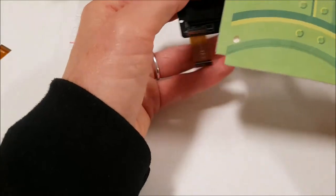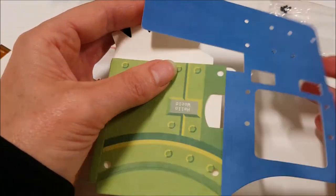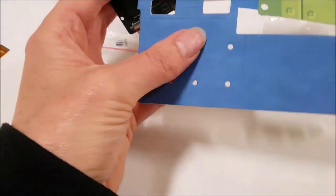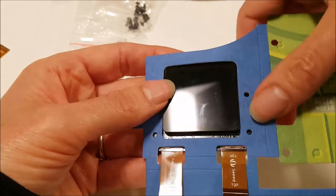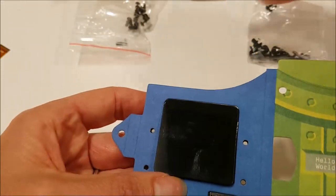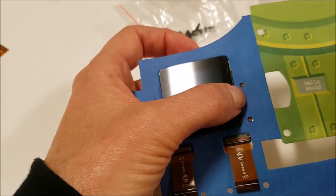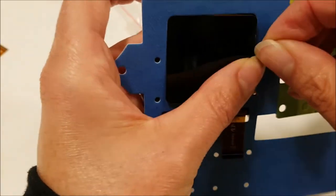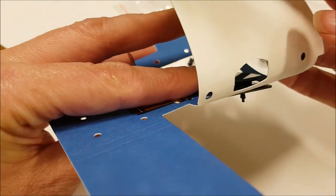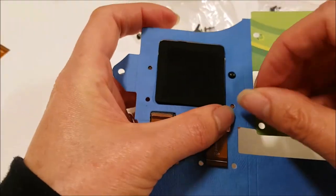I always recommend using the colored case instead of the brown paper case first, because it's easy to tell the direction because of the green and the blue. Go ahead and put the display with the cables through the back of the blue side of the paper, then use the medium rivets and push those from the front — you want them to go through both the paper and also the display underneath. It's flared out correctly and has gone through both the paper and the display. Repeat that three more times.